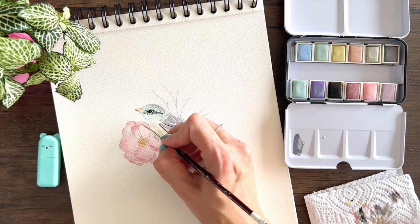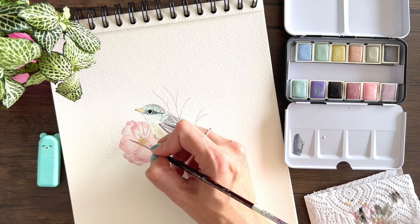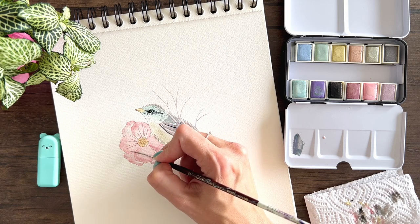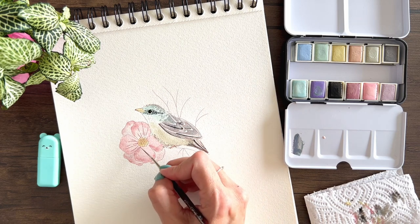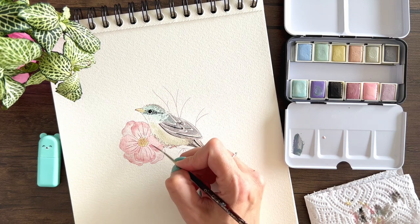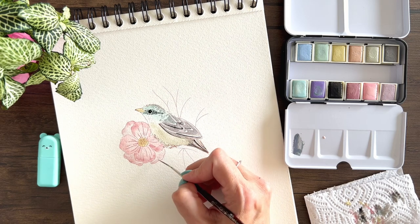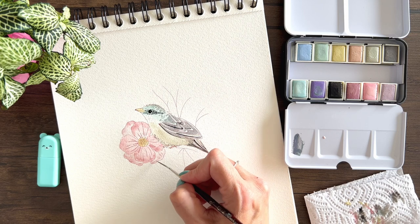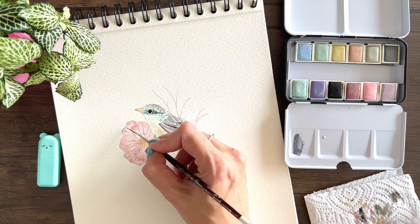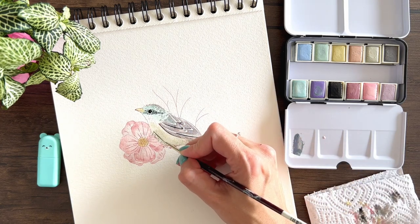I'm adding some details to the flowers the same way, and more little lines to simulate feathers.